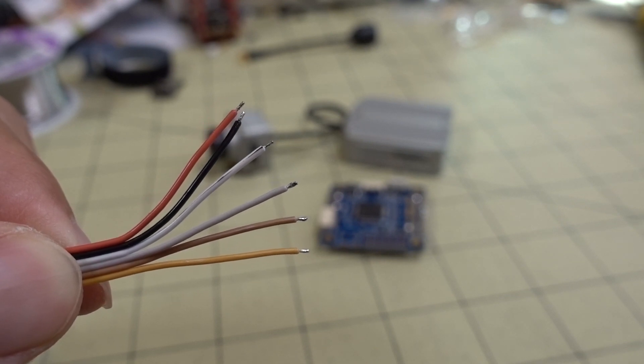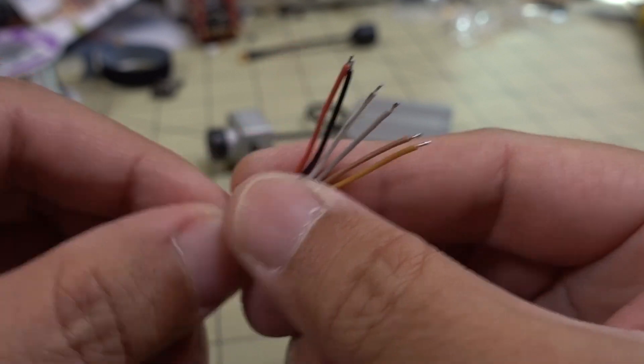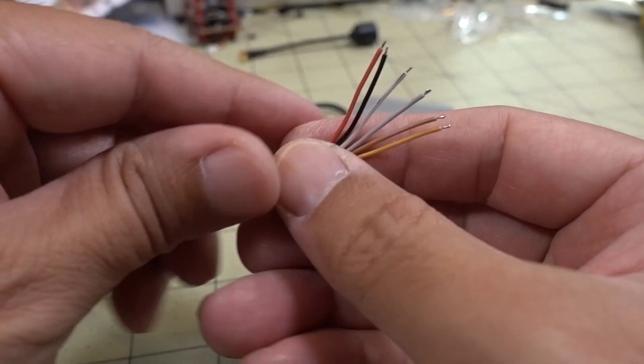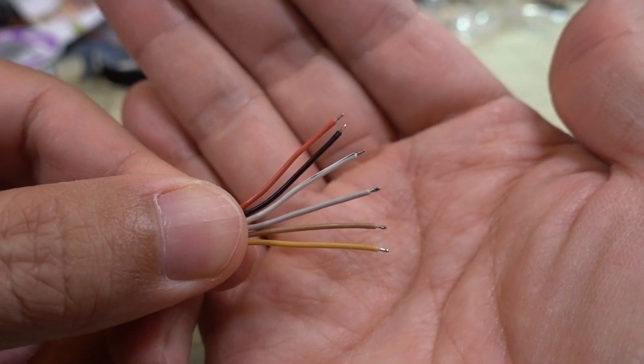Hey guys, a quick video on how to wire up your DJI FPV air unit. This is the wiring harness that comes with the air unit. This one just plugs into the air unit, and if you're doing your own build, you're going to have to solder up these wires here. Let me just show you real quick what these are.